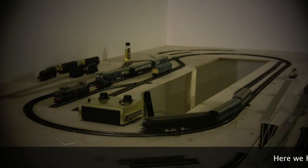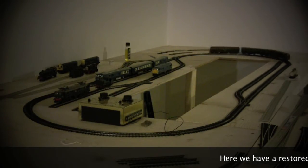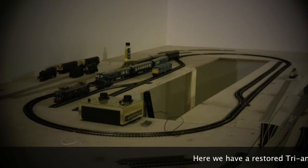Hello and welcome to another video from WRL. This video is about how to resurrect an old Triang Trenta.